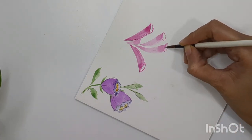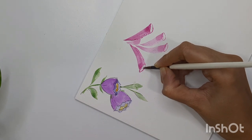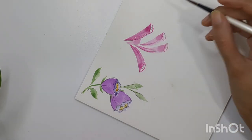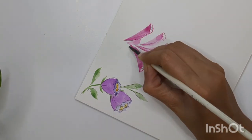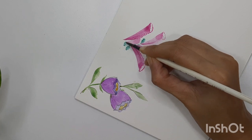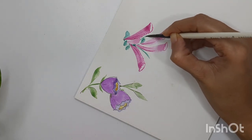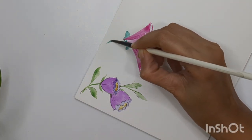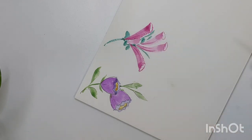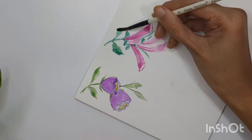As soon as you add this oval shape you can see a bell kind of shape automatically — that's the idea behind creating all these bell-shaped structures. I don't know whether these flowers are real or not, but you can create many different flowers by modifying these things. You can add leaves, sepals, and stems with green color. This time I'm using deep green, adding sepals, flower vines, and stems. For the leaves I'm just roughly creating them without thinking too much.